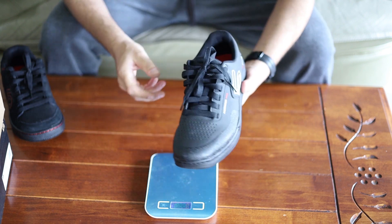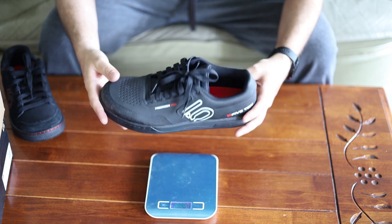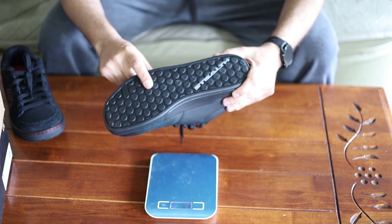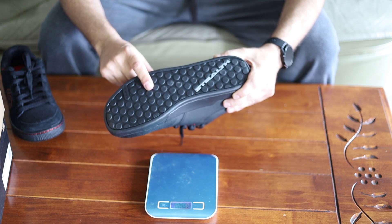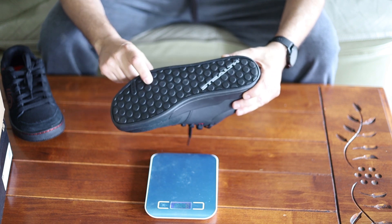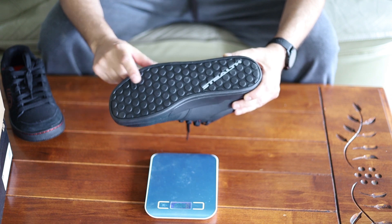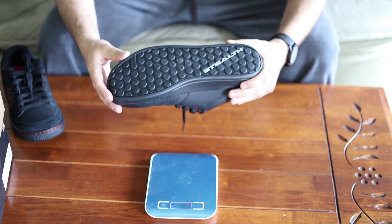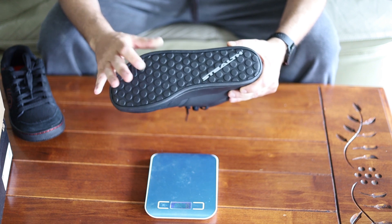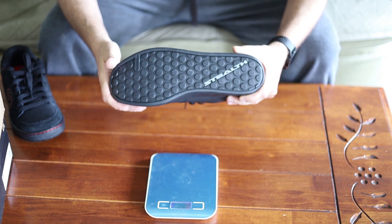They're kind of expensive, but you change them out every two to three years and get your money's worth. One thing to note: you will tear up the bottom if you're using M3 pins — they're too thin and end up ripping the sole too easily. If you want more longevity, M4 pins are a little bigger so they don't dig in as much. You still get good grip but they don't rip the bottom of your shoe apart. I only run M4 pins and get about two to three seasons off a pair.